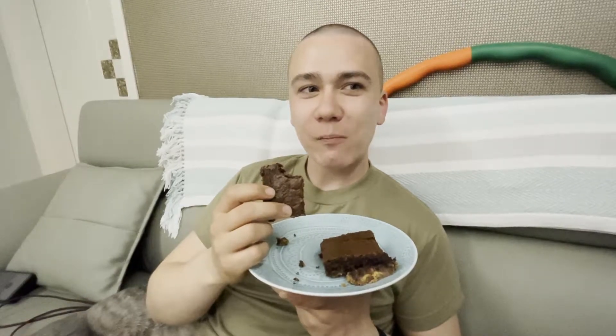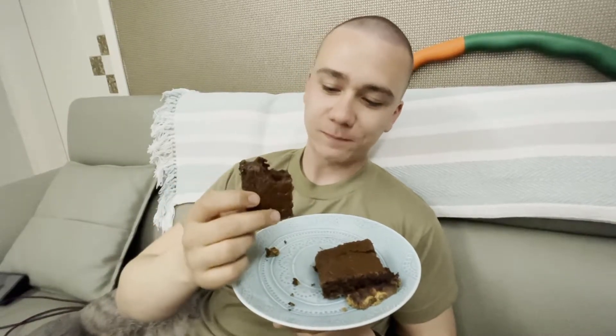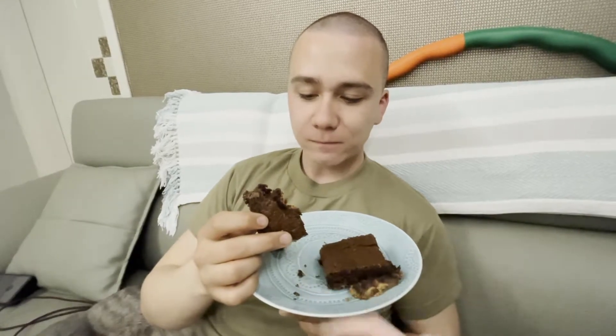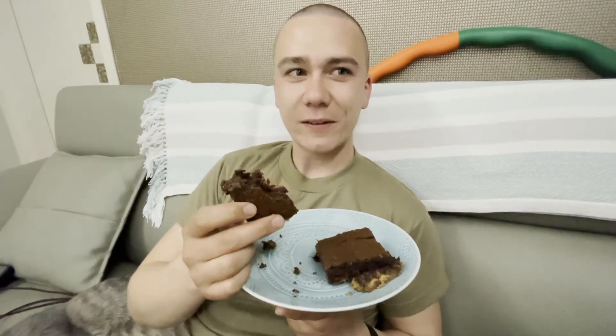How is it? It's good. It's like a brownie batter in the cookie. Did you get a piece of Reese's? I... that was my piece. Not anymore. It's good.